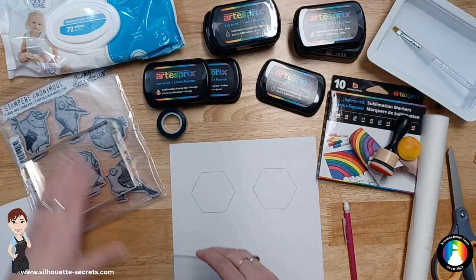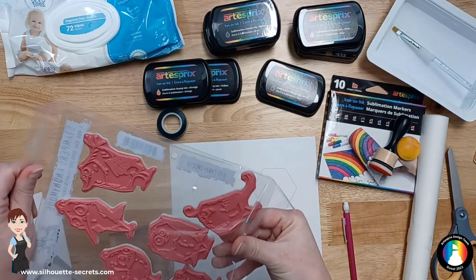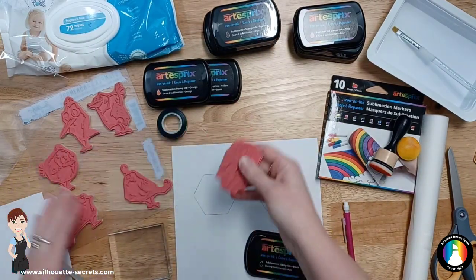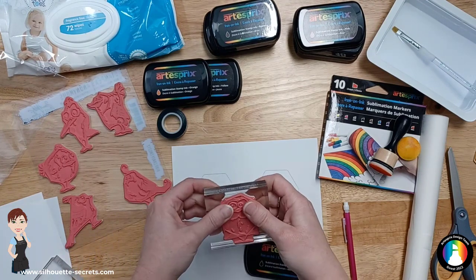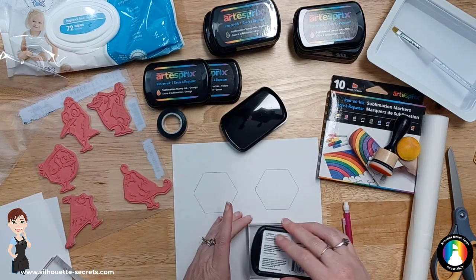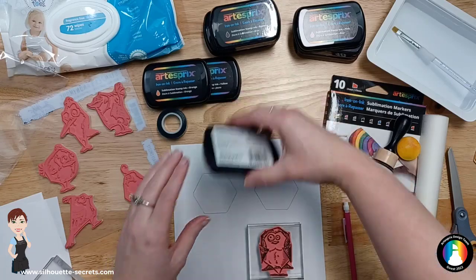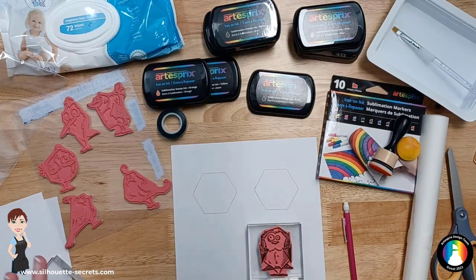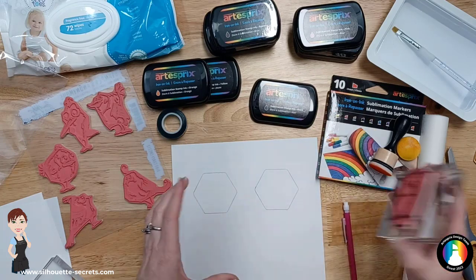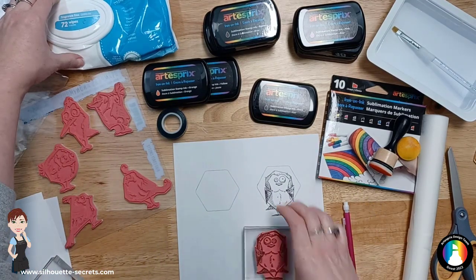Now what we're going to do is pick out our stamp. These are just rubber cling stamps by Stampers Anonymous — any stamps from your stash will work. I found they clean up well with a baby wipe, so clean up any mistakes right away. If you get sublimation ink on your clothes, you do not want it to dry before you wash it, otherwise it's going to set that ink. I'm using the black stamp pad and I'm just going to stamp this little guy partially on and off my template.